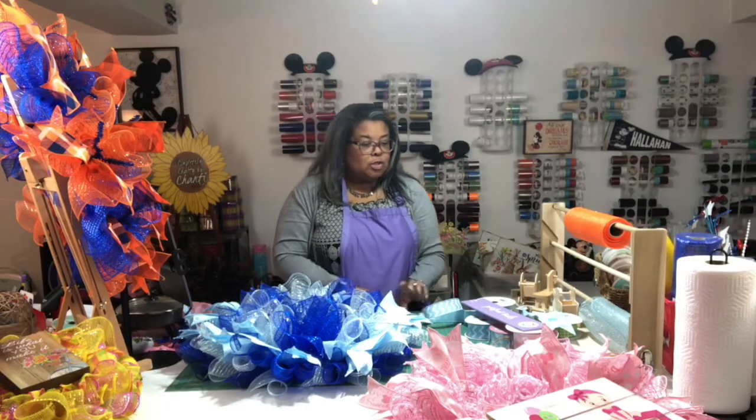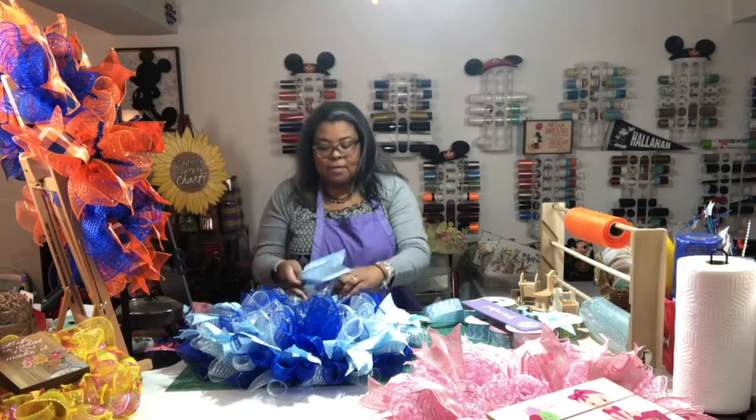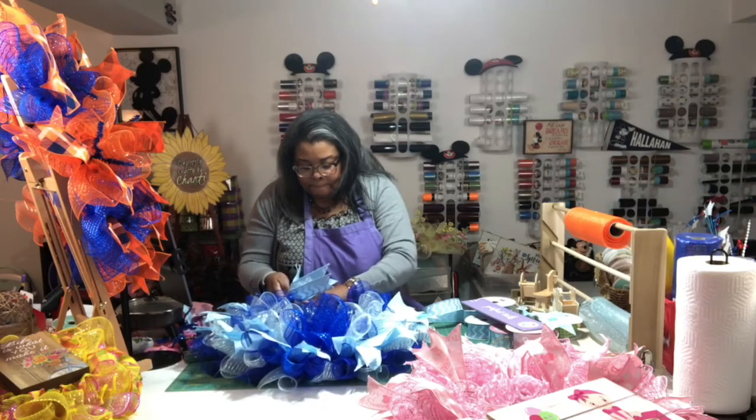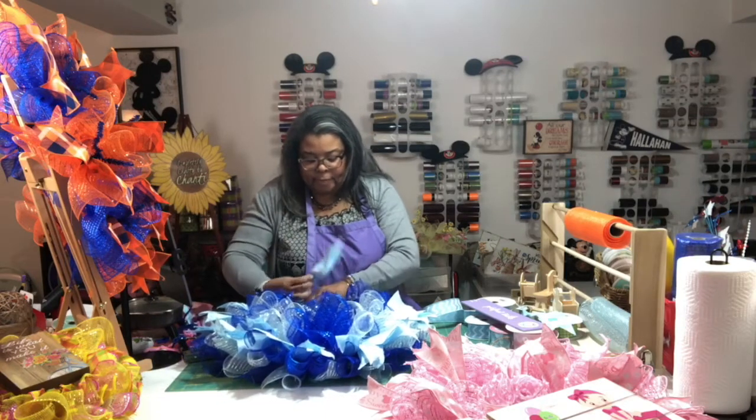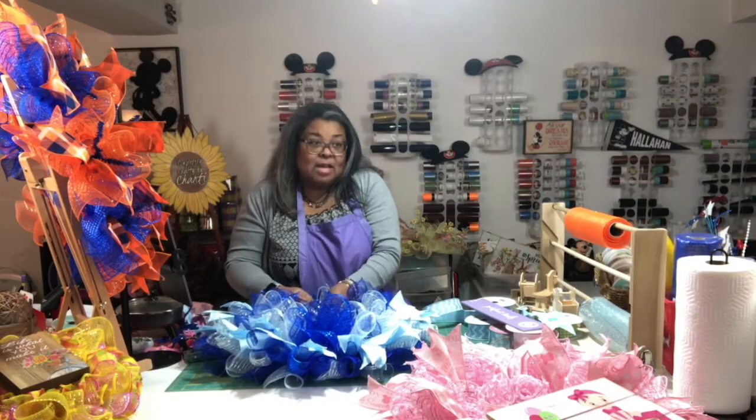Okay so now we're going to do the top of the boy wreath and of course I didn't cut enough, but that's okay. I can't talk and count at the same time so I undercut instead of overcutting.